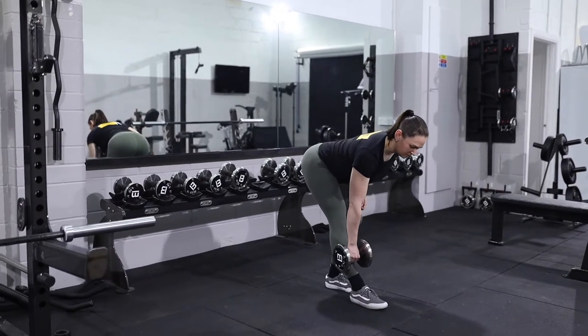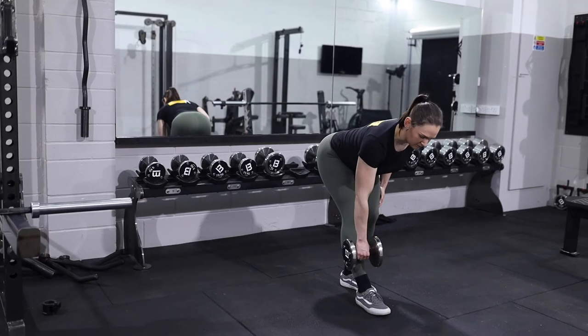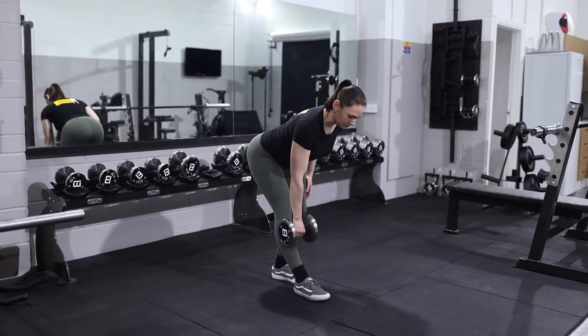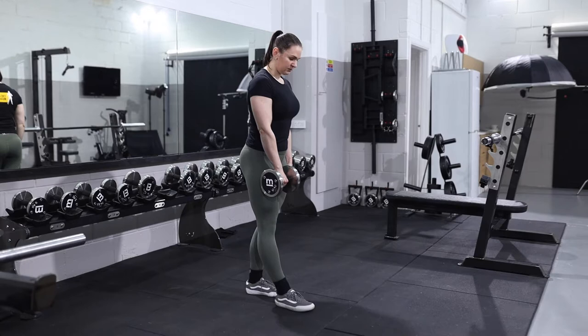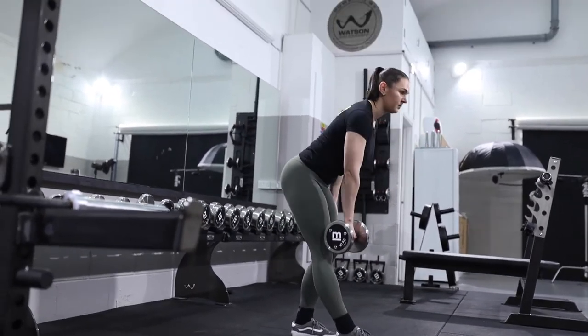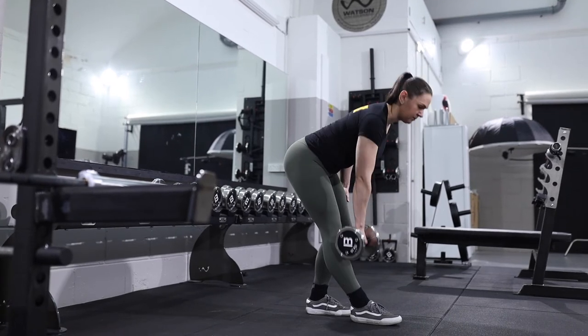Take one foot, one stride ahead of the other and with a dumbbell in the same hand as the forward foot, think about gliding the dumbbell down the leg until we feel a pull in the hamstring, sending the hip back. Once we feel that pull, squeeze into the back of the leg and into the glute to return to the top position. Keep the movement controlled throughout.